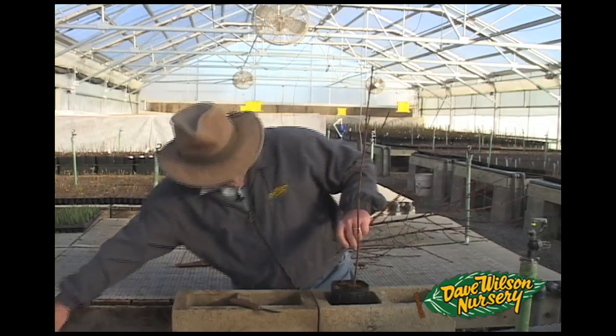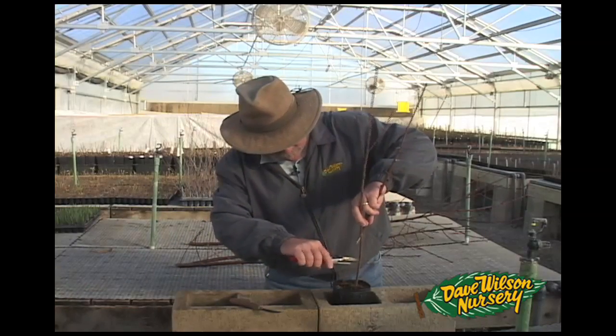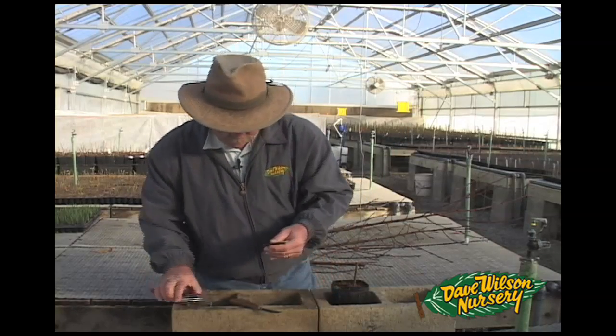I'm going to select a portion of the trunk that is compatible in size, remove the top, and secure my scion.